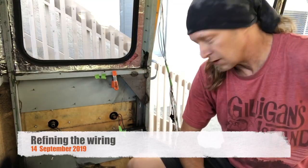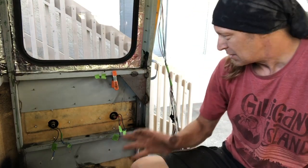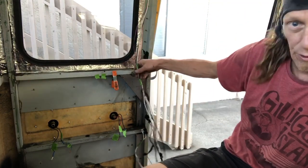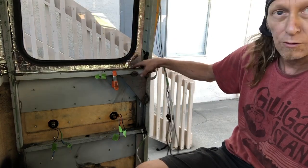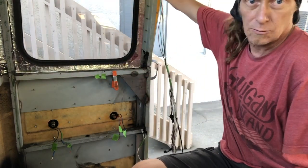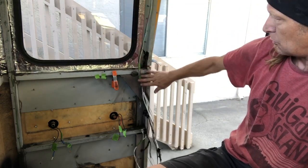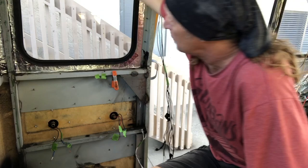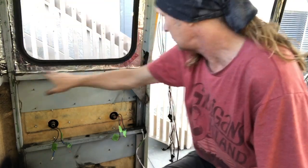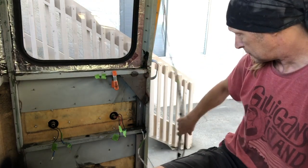Welcome back. Right now we're working on the electrical system. I've already done all this, but what I'm going to do instead of having it just draped down in front — there are these little grommet holes that allow the wire to go into the wall behind the wall. Once I have the paneling up, I don't want these sticking out, so we're going to run the wires through those holes to make it a little bit cleaner and better looking.